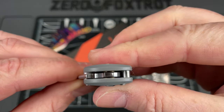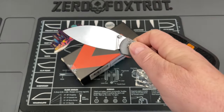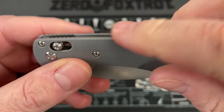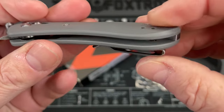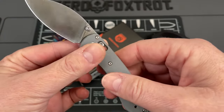I did put a couple drops of KPL on it — super smooth, nice action. It's done in gray G10 with a steel backspacer and it has a little spot for a steel liner. It has a reversible pocket clip, which is really cool.